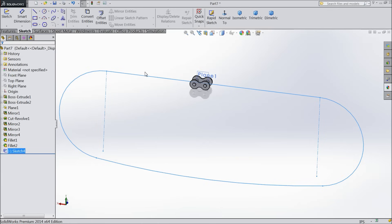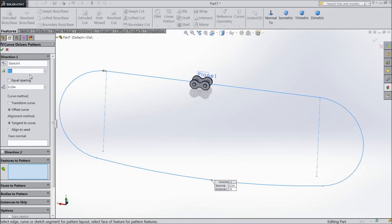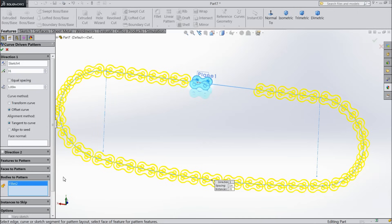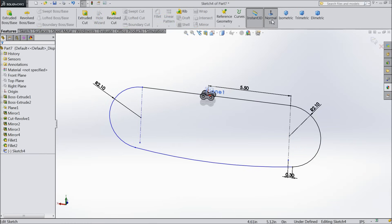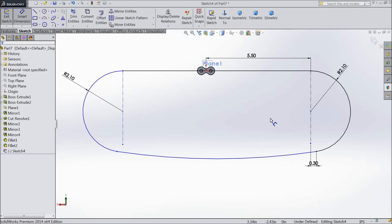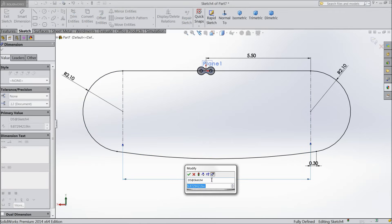Now we will use curve-driven pattern to complete this. This path is selected. We want 31 instances, distance 1 inch. Select the bodies to pattern and select this body. Exit. There is some distance missing — edit this sketch. We forgot to define a dimension between both these points: 8.8742. Now exit from the sketch.